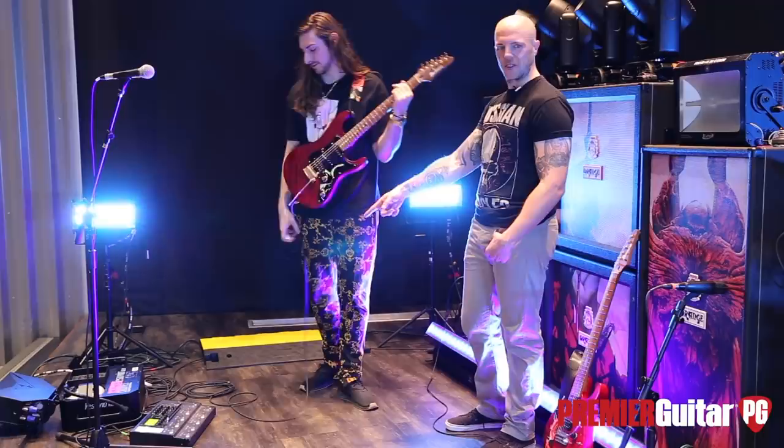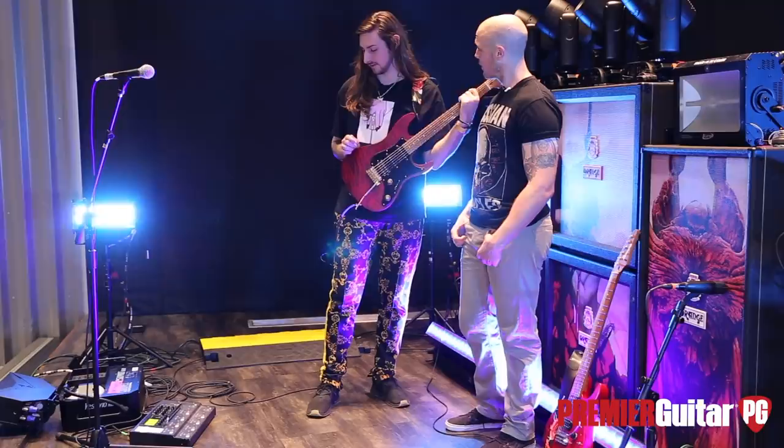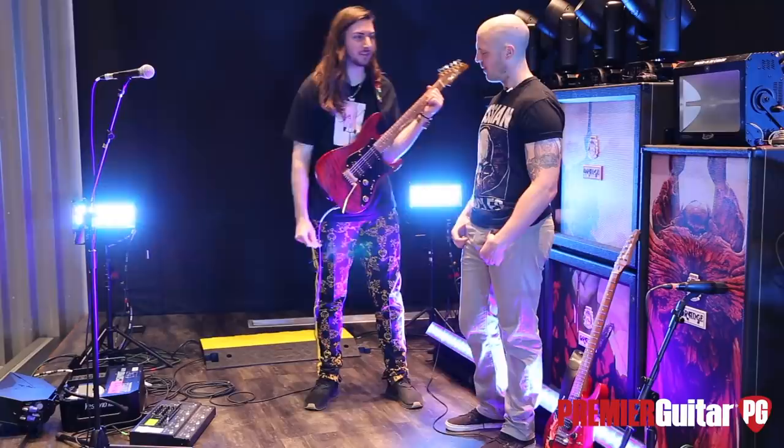I had to label that one mine so people knew it was mine. Somebody ended up writing my name underneath it and I was like, well, that defeats the point of making it mine.